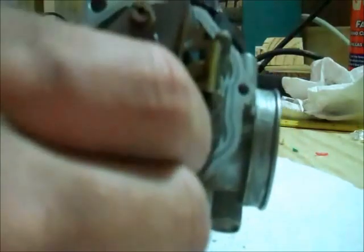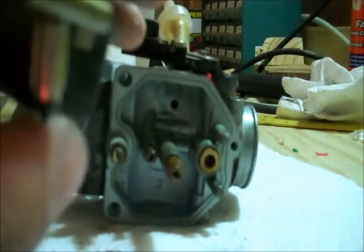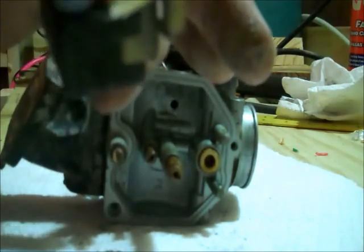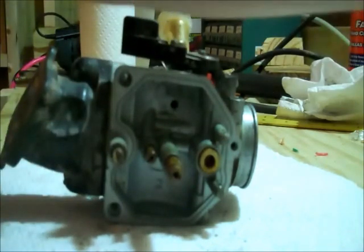I can pull it out and set that aside, and now our float assembly will pop right out. You have to watch and be careful, because on the bottom is this needle with a spring retainer on the top. I keep them together in one piece unless I'm just cleaning this. Mine looks fine, and there's nothing stuck to the rubber tip on that needle, so we'll just set that aside in our part string.